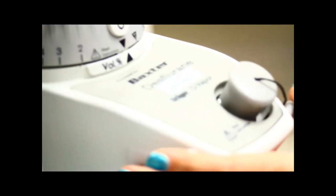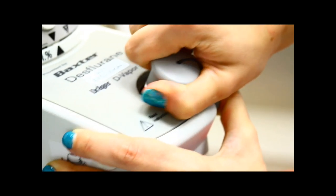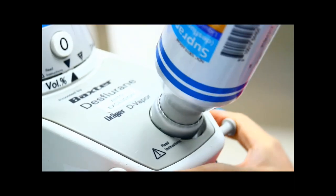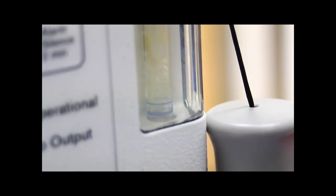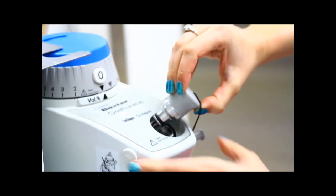The DES vaporizer fills differently. Push and hold the button on the side and pull off the cap. Unscrew the top on the DES bottle. The key for DES is actually built into the bottle, so you just invert it and push it into the hole in the vaporizer as you push and hold the button on the side. Don't forget to replace the cap when you're done.